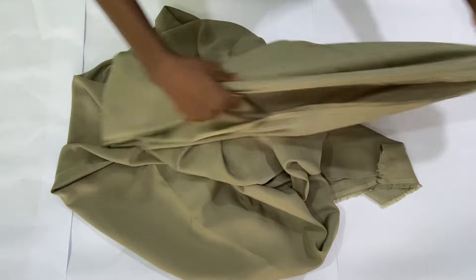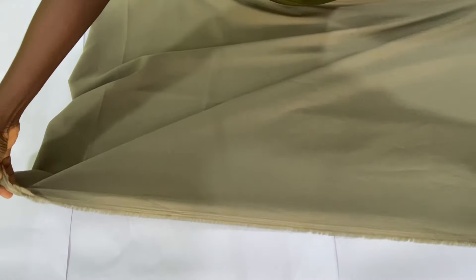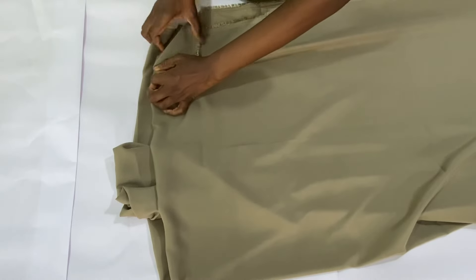The name of the fabric I'm working with is called duchess fabric, and I made use of three and a half yards. The first step is to fold the width of the fabric into two equally, and after folding into two I went ahead to refold it into two again, so I practically folded this fabric into four. The essence of folding the fabric this way is because I don't want a joining to be on the shoulder line.